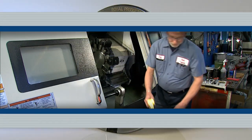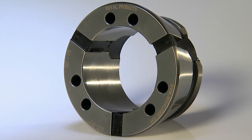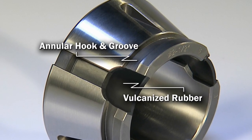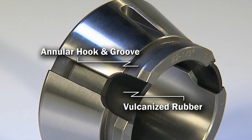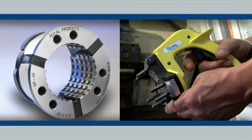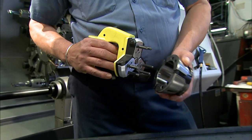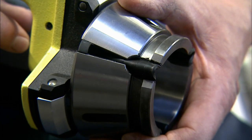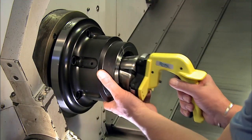Here's how it works. The collets are made of hardened steel segments that are securely joined by vulcanized rubber and feature an annular hook and groove configuration. Holes in the collet face align with steel pins on the installation tool. When the pins engage the collet and the trigger on the installation tool is pulled, the collet compresses and easily fits into the collet chuck.